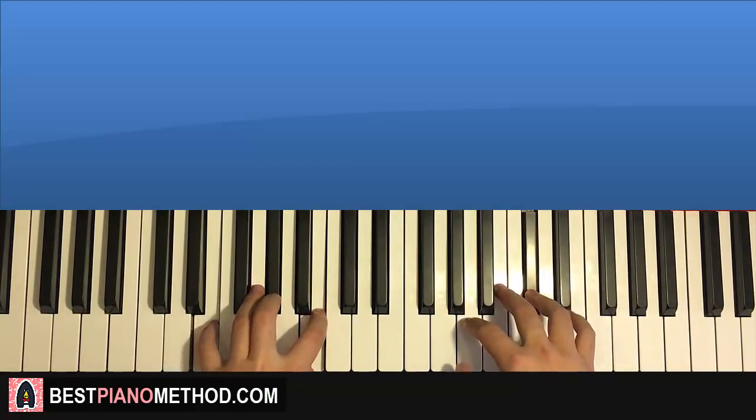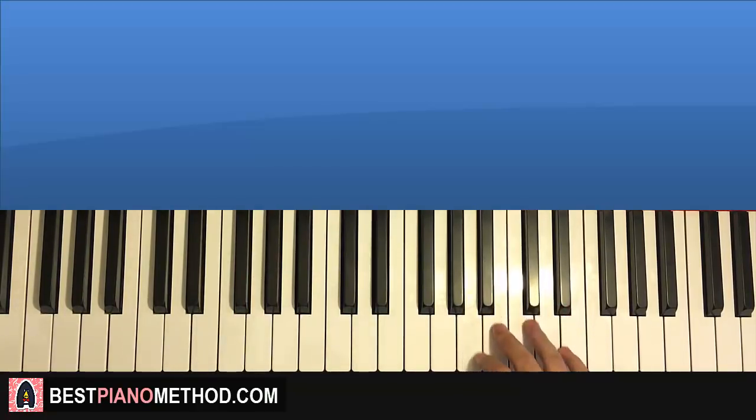Moving on to the fourth and last part of this section. The right hand continues — it goes B, A, A, A, B, A. And that's it for the right hand. One more time: B, A, A, A, B, A.